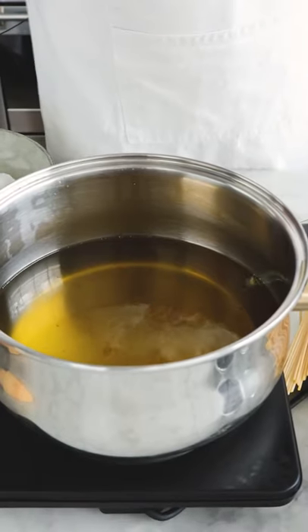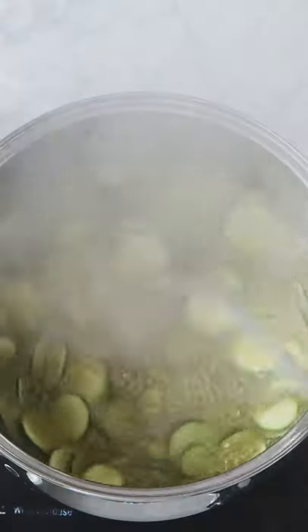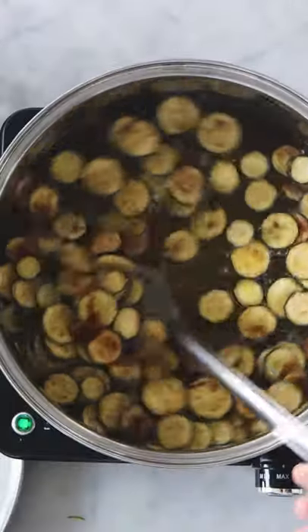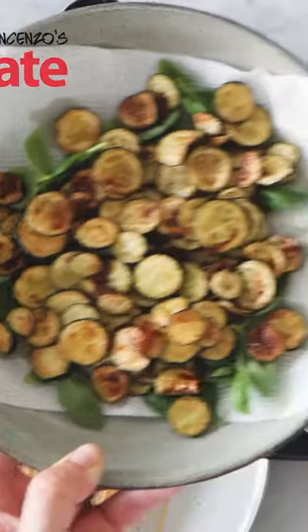First thing to do, cut as many zucchini as you want and fry them in extra virgin olive oil. In a nice bowl you put kitchen paper and basil. Basil gives a nice flavor to the zucchini.